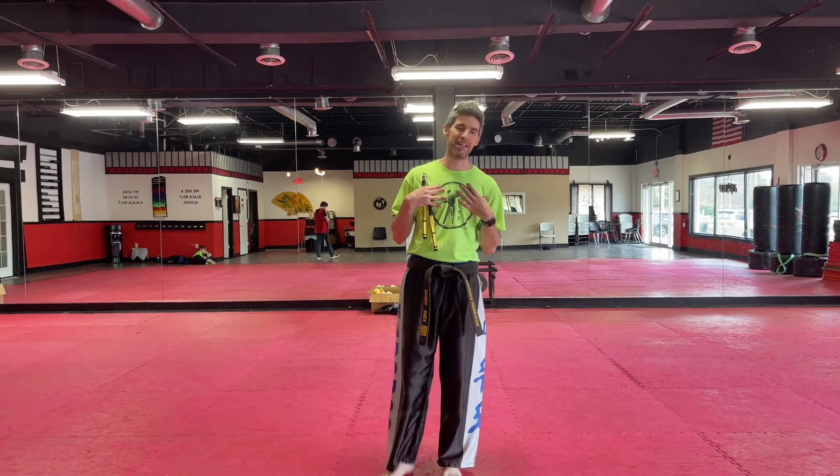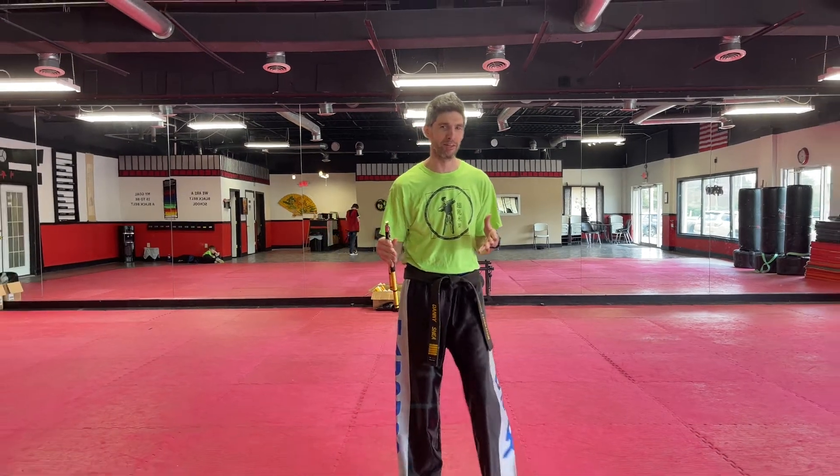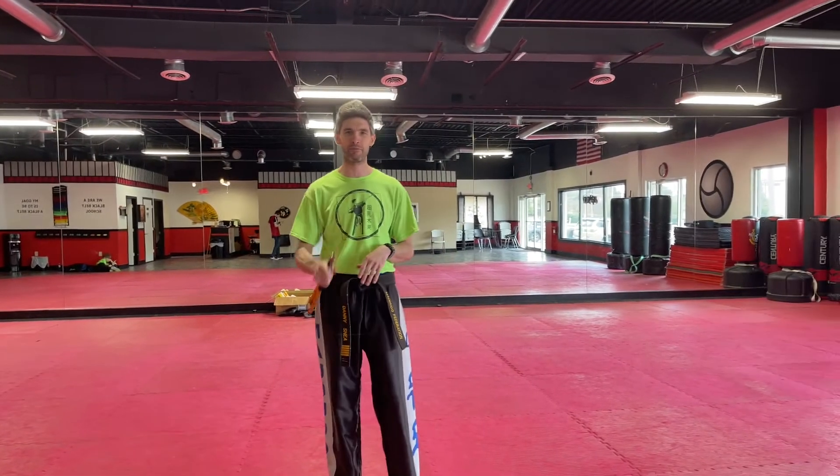Welcome to Super Shade Tutorials. I'm Danny Shade, back with another weapons tutorial video. Today we are covering basic flow with single nunchucks.